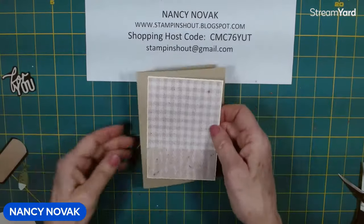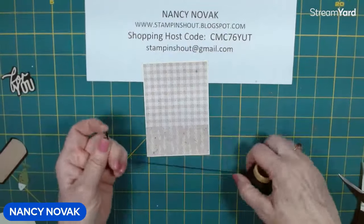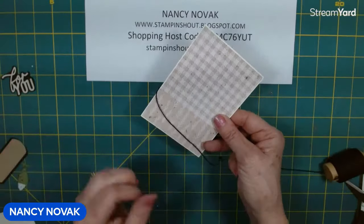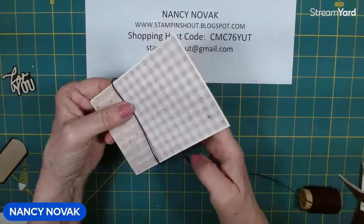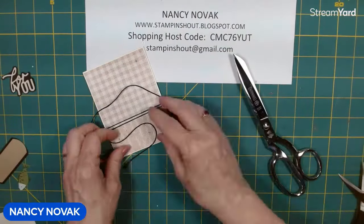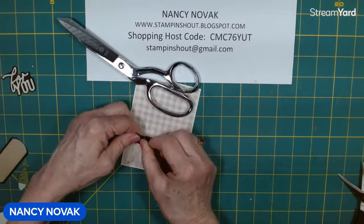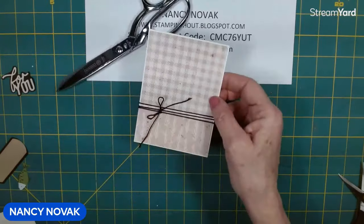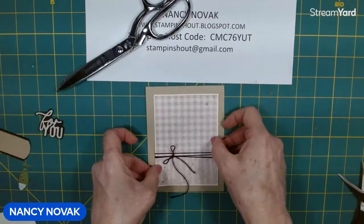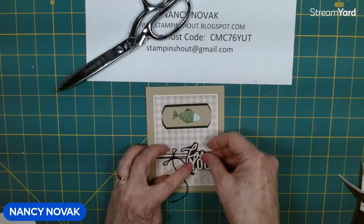Now let's bring the front of the card back together. I'm going to bring in some black twine and wrap it around a few times — starting in the back with a little longer piece in the front — and wrap it around about three times, then tie a little bow or a little knot. I'm going to wait on that until we put our other pieces down. So that piece goes there, this one goes here, our fish is going to go here, and our 'for you' is going to go about right there.